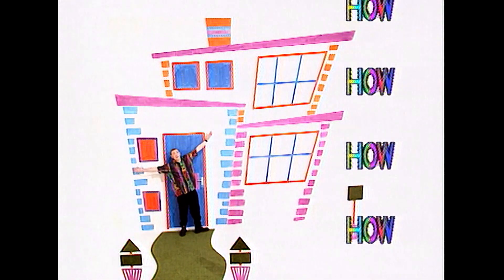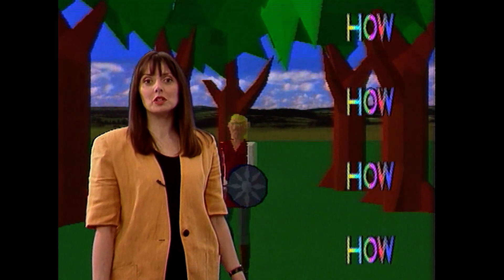How did a shell create a fashion? And how high is your house? And how does virtual reality work?